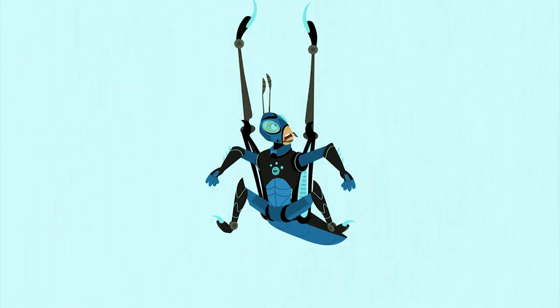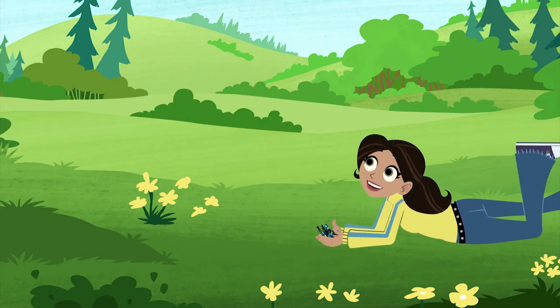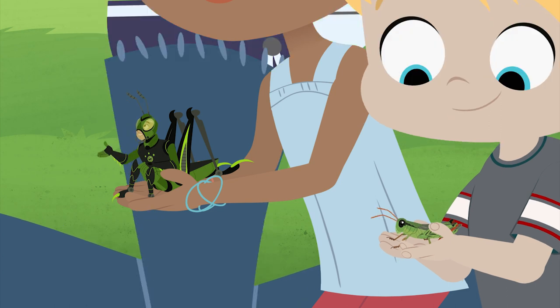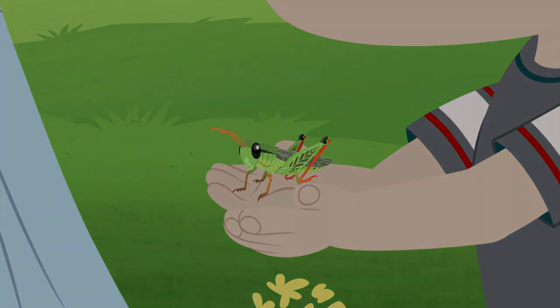Whoa! Hey! He's still after me! Gotcha! Sorry, kestrel, he's with us. It's rough being a grasshopper without jumping power. Tell me about it. Well, we're not giving up. We need to take a closer look at how those legs work.